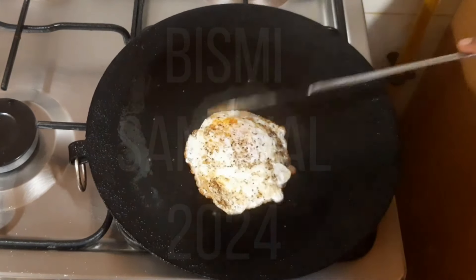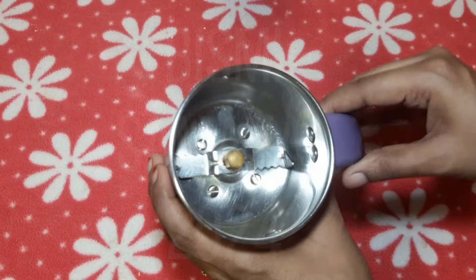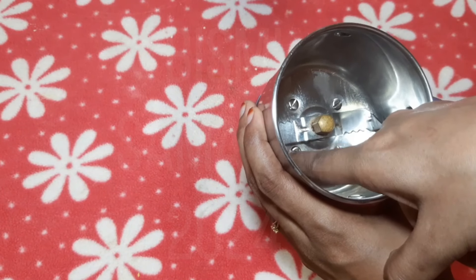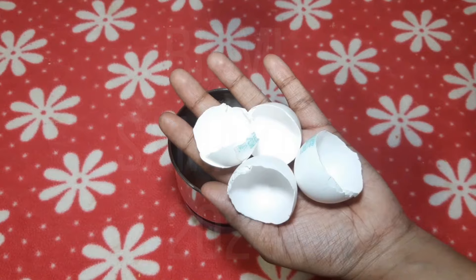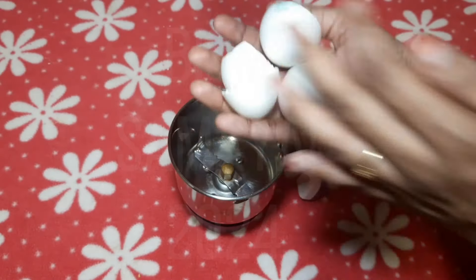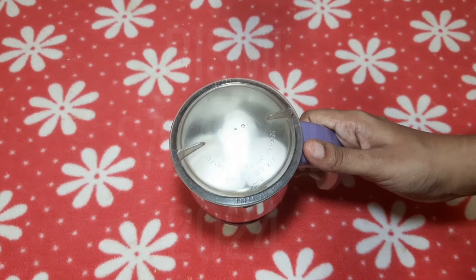Now we will put a jar here. We will put a sharp blade in the jar — this blade will be very sharp. We will put the lid on the mix jar. If we put the lid on the mix jar, it will sharpen the blade.